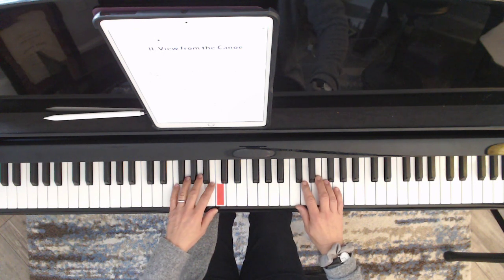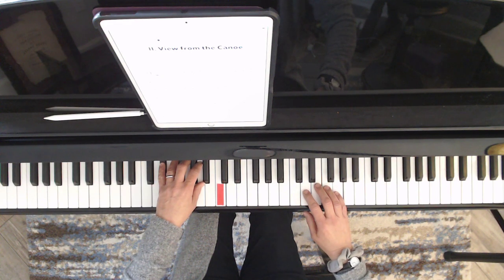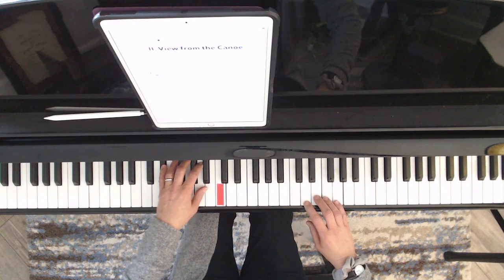Pause the video, rewind, and listen to that again. Here it is again and I'll go through the bottom of the page through measure 14.